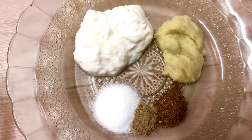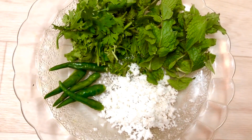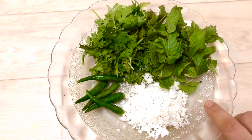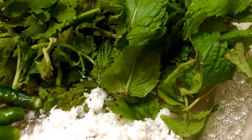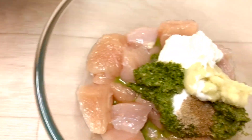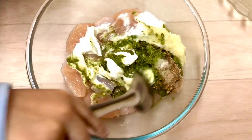If you want, you can add white pepper — its flavor is good, so you can add 1 quarter teaspoon. Also add fresh coconut, about a quarter cup. If you don't have fresh coconut, you can add desiccated coconut. We will add all these things to the chicken pieces along with green chutney and coriander-mint mixture.